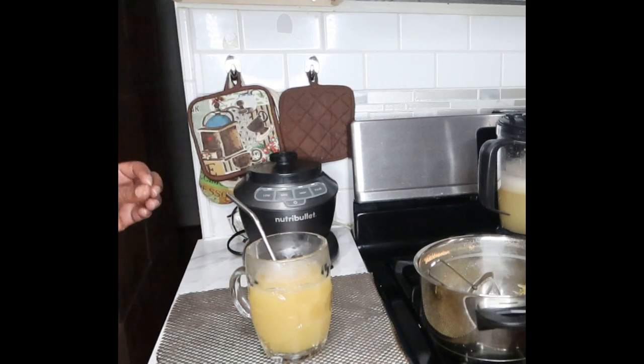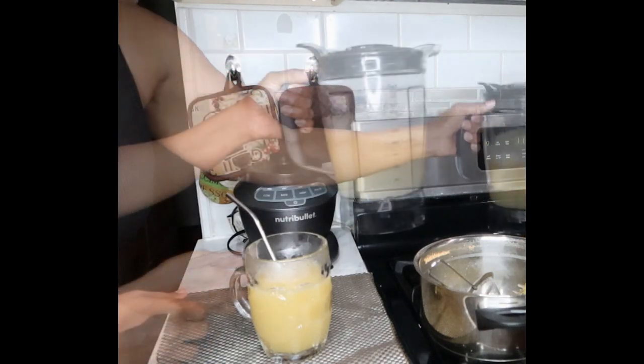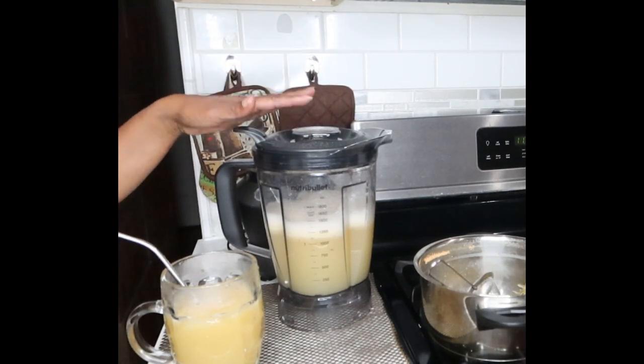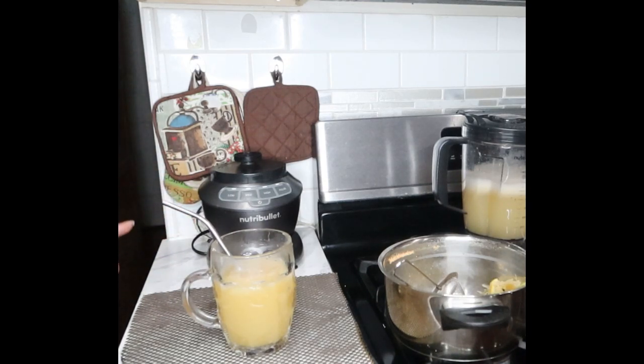Drink this every morning, also drink this before bed as well as before lunch. You're going to have a nice amount left over — right now I have 32 ounces, and this is our daily portion. You're going to drink another glass before lunch and another glass before bed. Also, it's very important that when you are drinking these detox teas, you have to eat healthy. You can lose weight without dieting but it's always best to eat healthy meals for the best results. Drink this in the morning on an empty stomach, before lunch, and before bedtime — and you're going to be flushing. This is delicious.